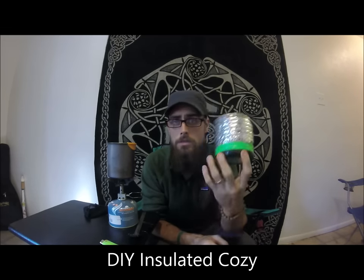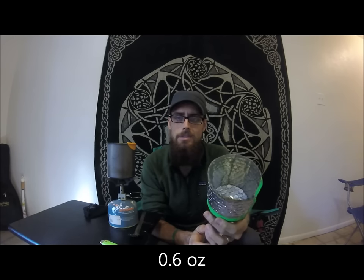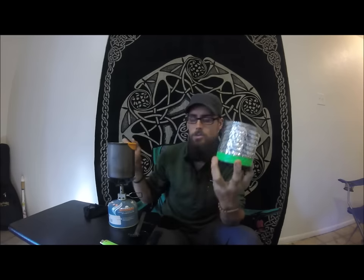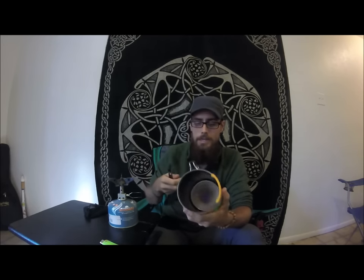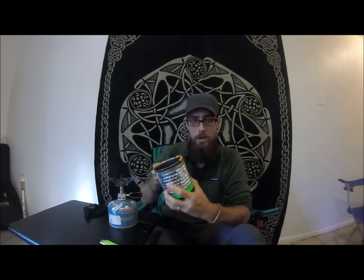I also made a koozie — cozy, however you want to say it — somewhere in Georgia, I believe Hiawassee. I made it out of a windshield visor from a dollar store. My koozie comes in at 0.6 ounces, and I think I paid three bucks for the visor. I'm probably going to make another video showing how to make one. It was great — I could pull it right off and slide my cup down into it. I could hold my cup even if it was boiling hot, eat out of it without holding the handle the whole time, and it kept my coffee and food warmer for longer, especially on cold nights and mornings.